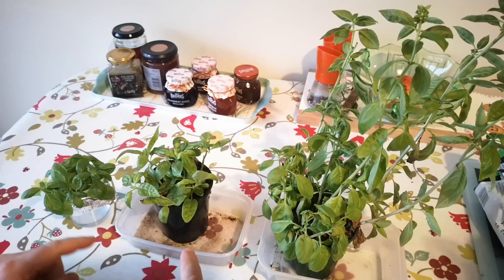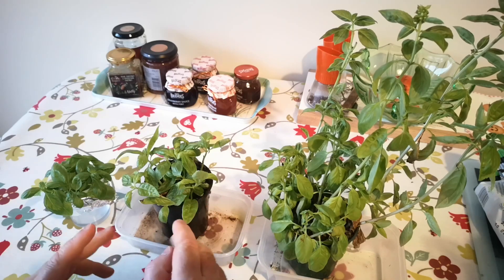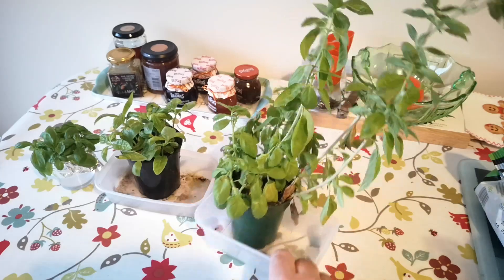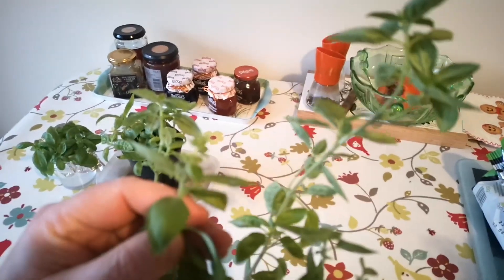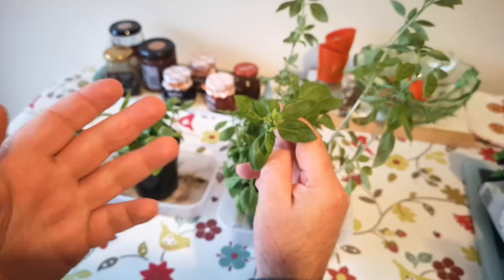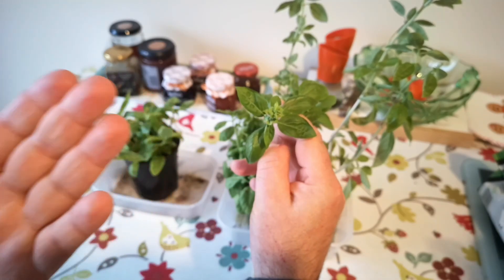There was an interesting situation where this batch of cuttings wasn't rooting, and I think it was because there was a flowering stem in the pot with them — and that's what we're going to test today. I've allowed this plant to bolt and run to flower, and I'm going to test if that flowering stem will prevent other cuttings in the same pot from rooting.